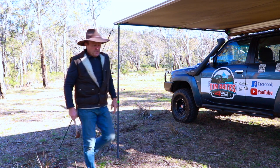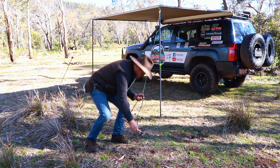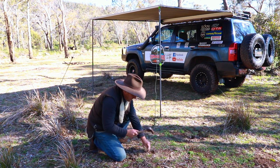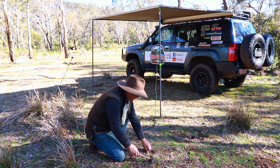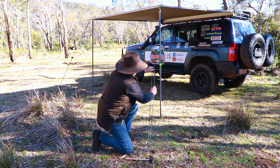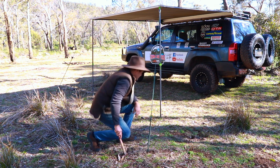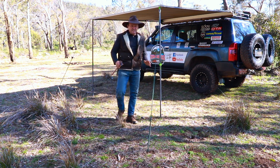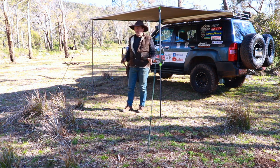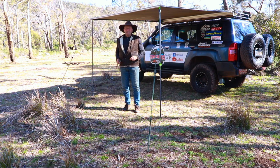Then it's the same on the other side — put your peg in the ground, back on the angle as shown, hit it in with a little bit sticking out the top, rope over the top, pull it up nice and tight, and finish banging it into the ground. There's option two — as I say, this is probably how most people set up their awnings. Solid as a rock, your awning is not going to take off if the wind gets up.